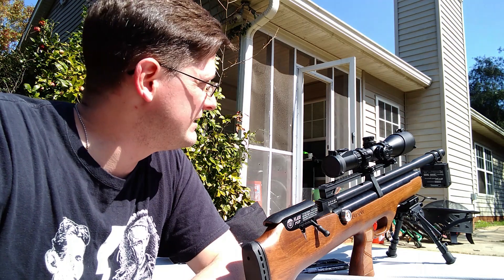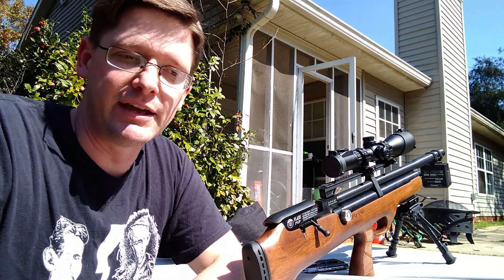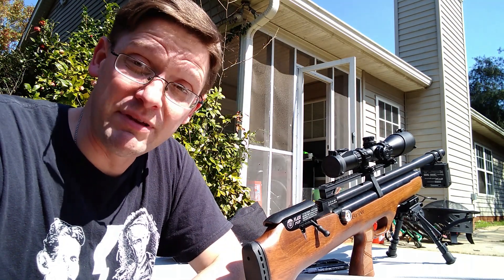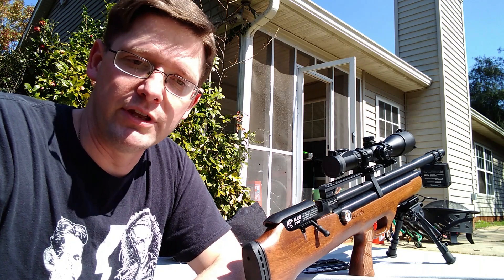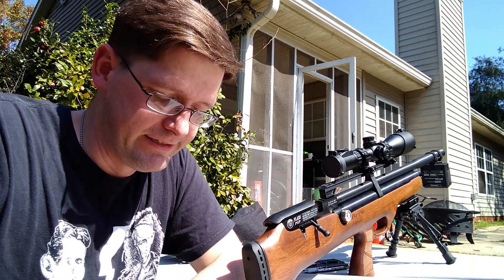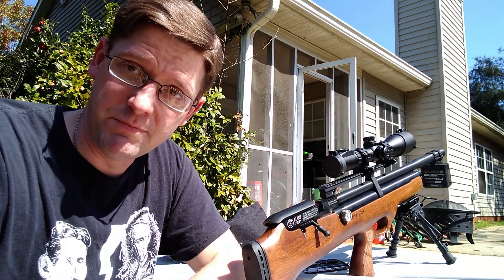I think getting the trigger adjusted is actually going to help my groups. The groups aren't terrible but they're nothing to write home about — minute of squirrel brain at 20 yards. I mean, if I wanted to or had to, I could drop a squirrel at this distance, especially with the velocity I've got. The energy this thing's putting out — I'd happily take a body shot, right behind the shoulder, go for the heart and lungs. I think this would be more than ample for a humane kill at 20 yards, especially at the kill zone accuracy I'm getting. My comfort level with the gun right now — I wouldn't take it further than this for small game hunting. But that's just me, that's not commentary on the gun.